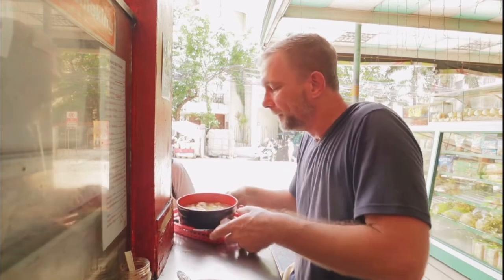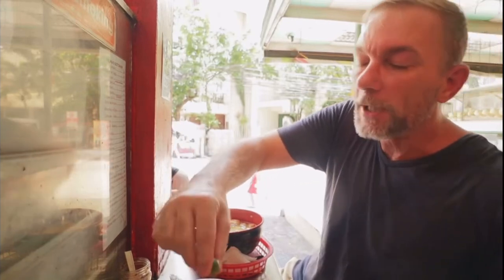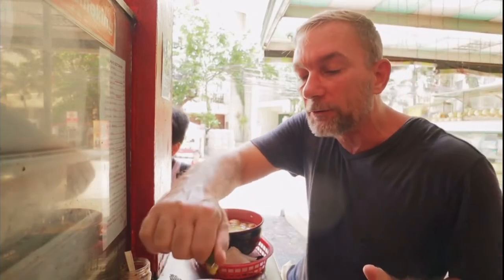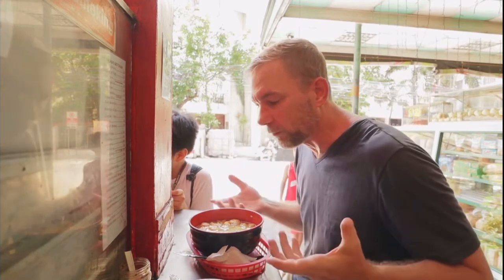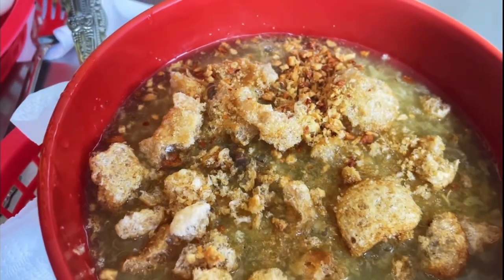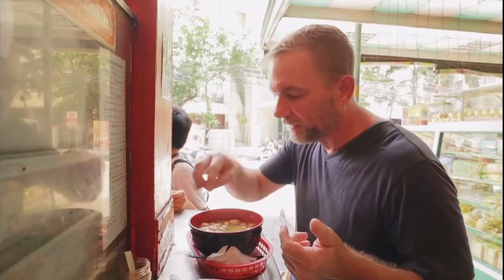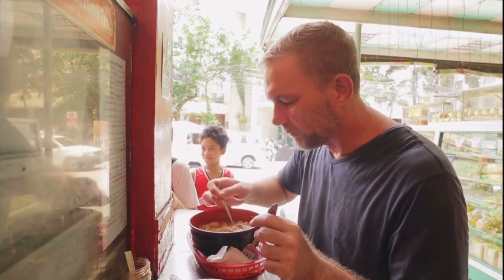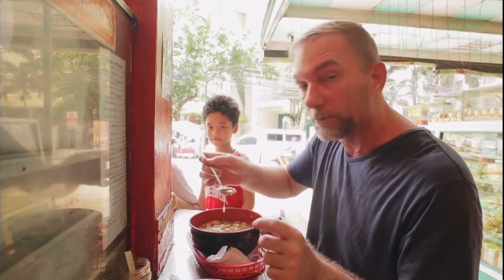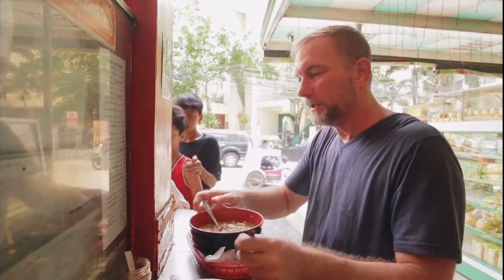I've got another one here because I've never had this before. This one here is called lugao. I don't know what the difference between lugao and goto is, but this is also a rice porridge. It's going to have tripe and yisao, which is intestines. Inside here it looks like there's some chicharron on top of this one as well. You can see the big strips of tripe in here.